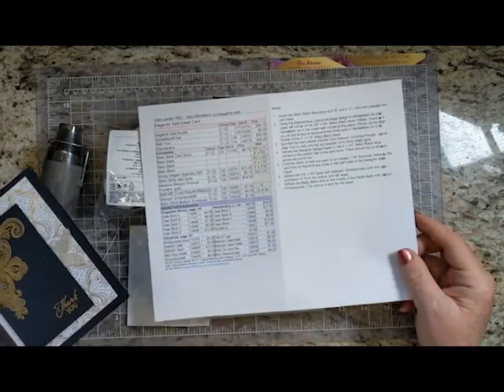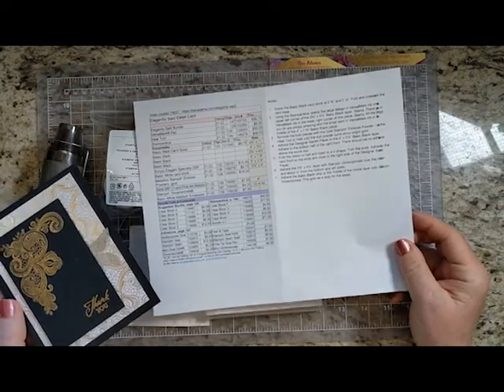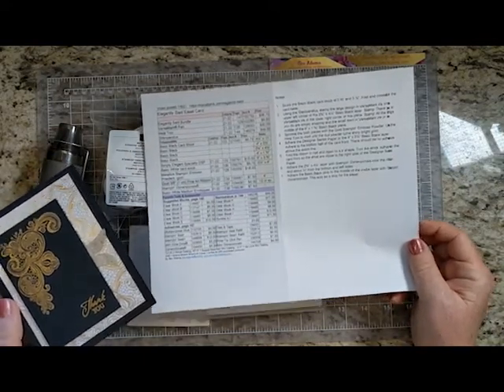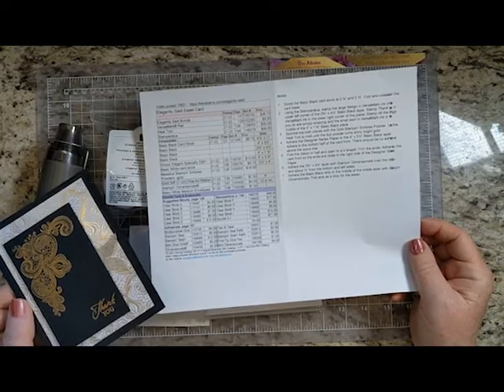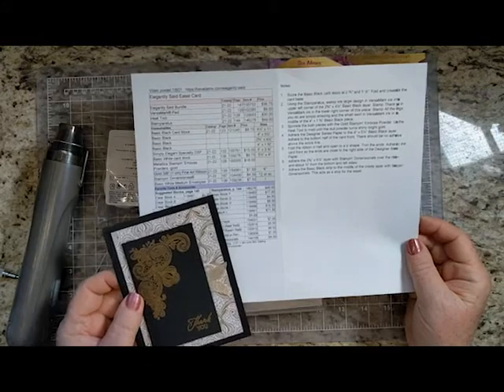I have the free detailed directions for this project on my website. You'll be able to click the links for the products that you would like, to be taken to my online store at Stampin' Up! You'll see where to find all of that at the end of this video, so don't worry about taking notes.